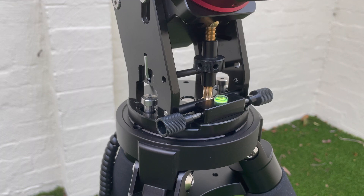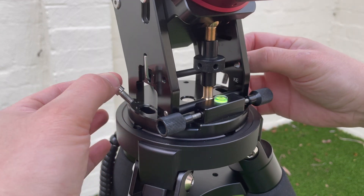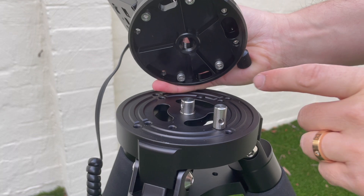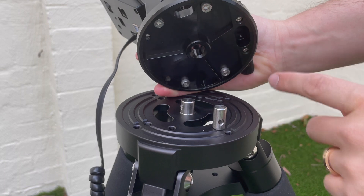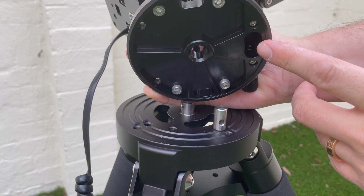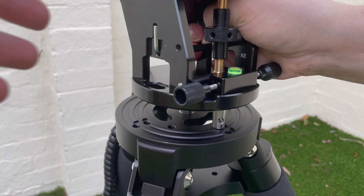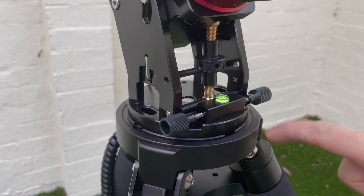Just a quick note around installing the mount head on the tripod. These two bolts come with the mount and you use them to attach the mount to the tripod base. The bits that come with the tripod — one screws into the middle, and the other is absolutely essential as it fits in here and allows you to move the mount left and right when doing your polar alignment with the two screws.